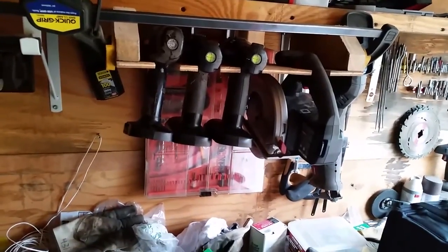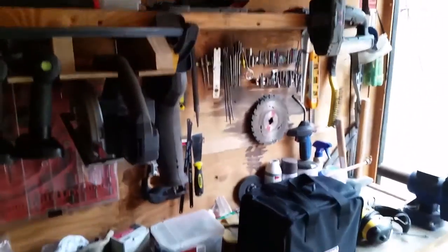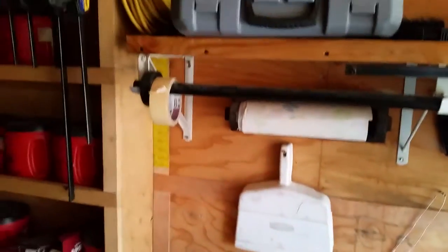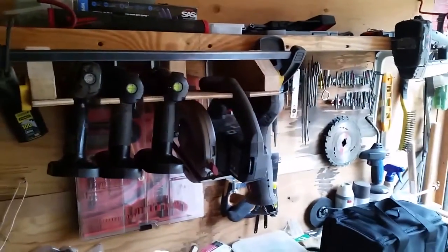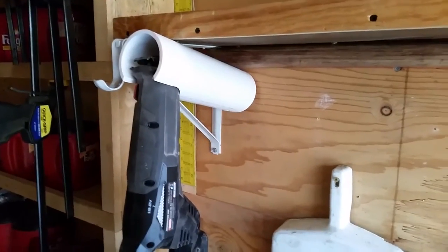You can see all the clutter on my workbench — this really isn't working well. Time to do a little revamping. This is the before, and I'll show you what it looks like when I get them all up there.